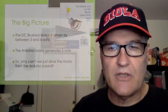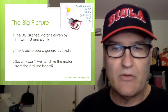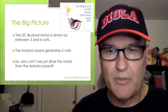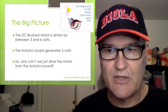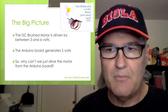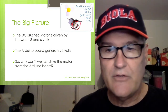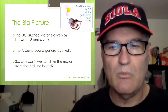Let's talk about the big picture — why would we even need this thing? The DC brushed motor is driven by somewhere between 3 and 6 volts depending on the speed you want. You'll notice in the picture that comes with the Elegoo kit it even describes it as a fan blade and 3 to 6 volt motor. Your Arduino can already generate 5 volts, so the question is: why can't we just drive the motor from the Arduino board?